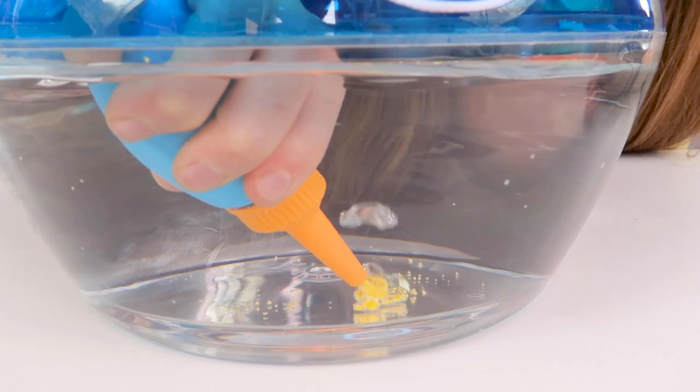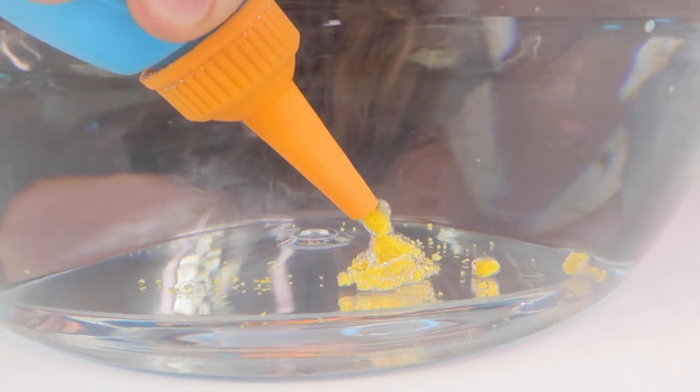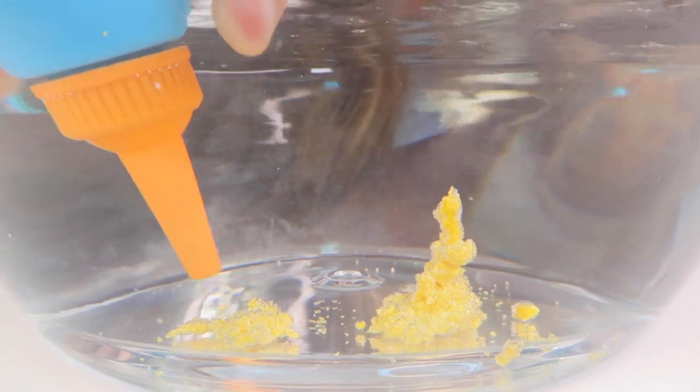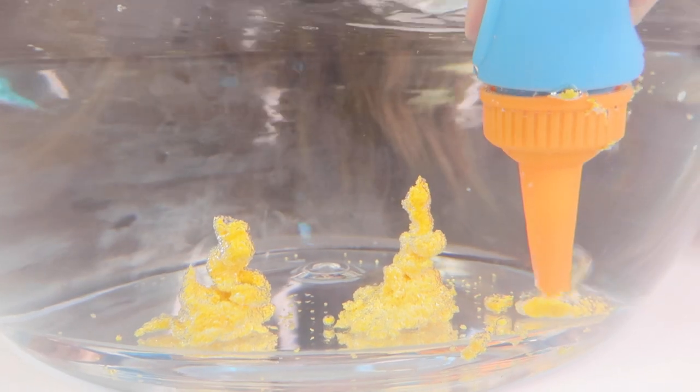It makes bubbles! Oh, squidge it, squidge it - oh this is so weird, oh that's so satisfying! Wait, let's make some dunes or something for the fish to swim through. Oh my gosh, it looks all shiny because of the water! You can mold it, you can do things with it - you can try and make some reefs or something!